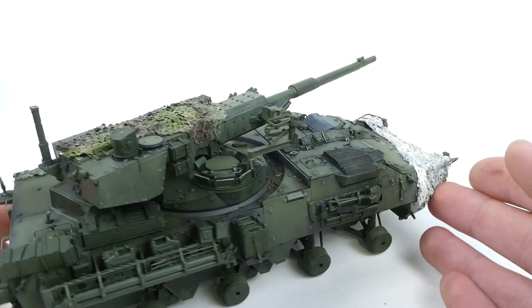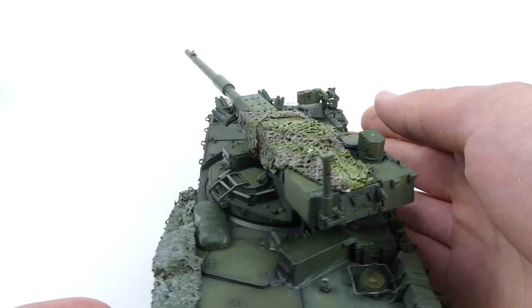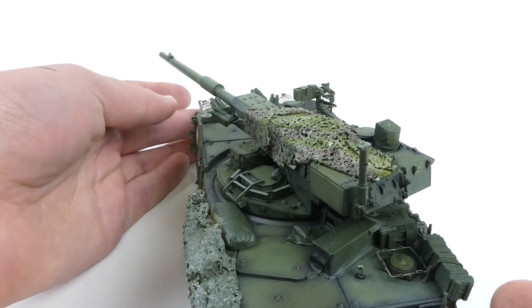Today we're going to be working on some camo medic nets from AK Interactive because they look really neat and they're pretty common on most armored vehicles, at least modern ones. So let's get started.